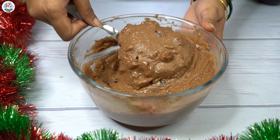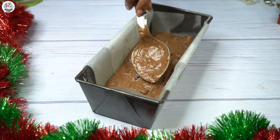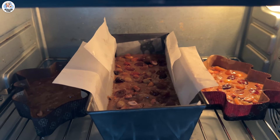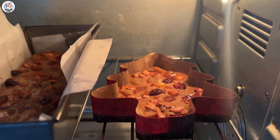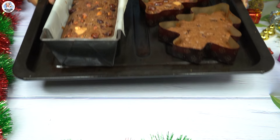Transfer the batter into a greased and lined baking tin, filling half of the mold. Slow bake it for 60 minutes at 160 degrees Celsius. I have these Christmas tree molds so I used those as well.